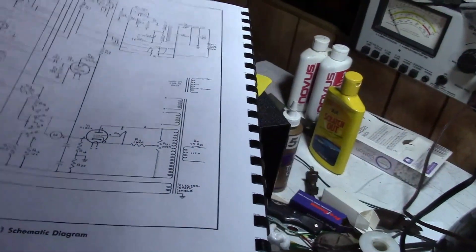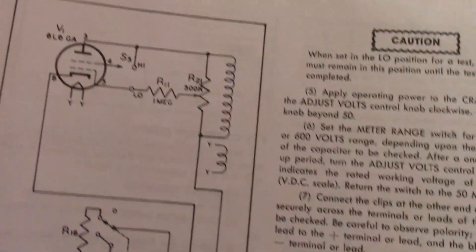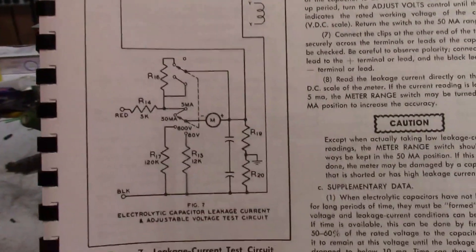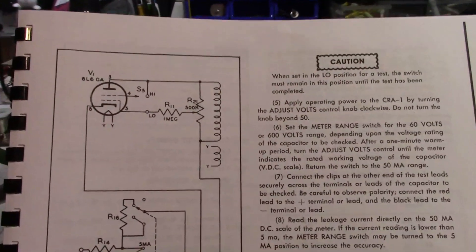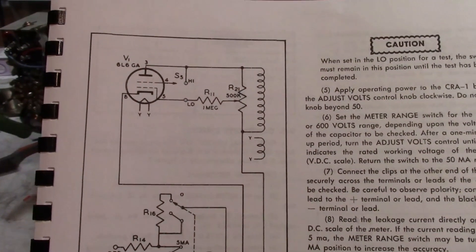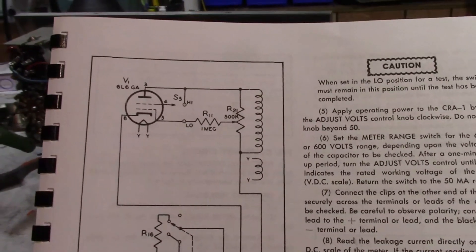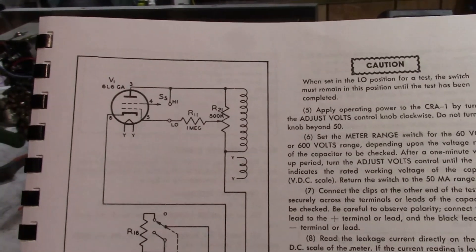So let's take a look at the circuit, and then I want to get some test equipment and go over it before I button things back up. They do have a schematic in here where they isolate just that — here it is. There's not much to it. Unlike a conventional power supply, there's no rectifier tube. All there is is basically a triode, a high voltage secondary, a filament supply, and a potentiometer. And a filter cap.